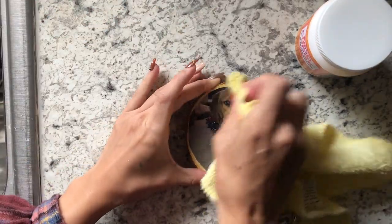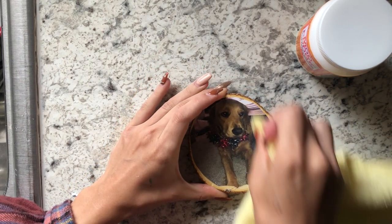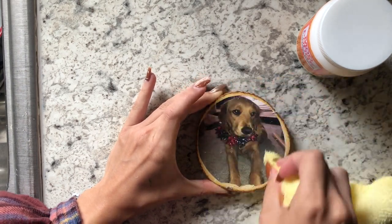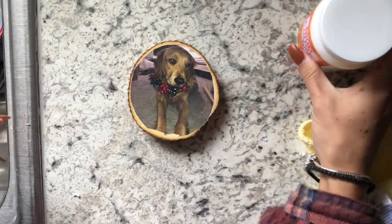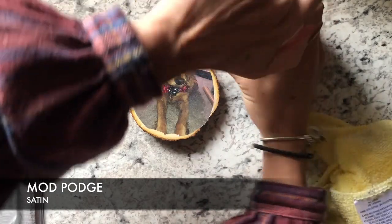Once it's dried a little bit, I do go over it a second time. I found that if I don't go over it a second time there will still be blurriness and fadedness to the picture. So I go over it a second time but much lighter, and I make sure to go around the edges and then over any faces so that they're especially clear.